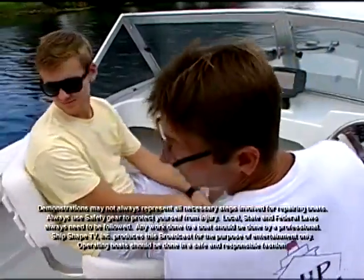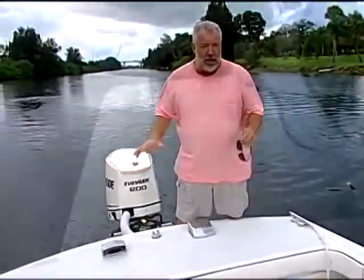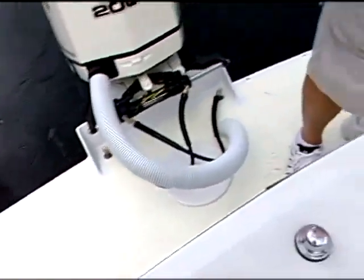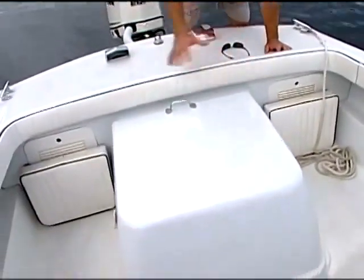Hey guys, now that we have the Armstrong bracket in place for this boat, I'd really like to get into it. I also want to take a look at this area right here. This was an I/O and we now have an outboard, so I have a tremendous amount of storage room down there, and I'd like to create something very unique out of fiberglass.